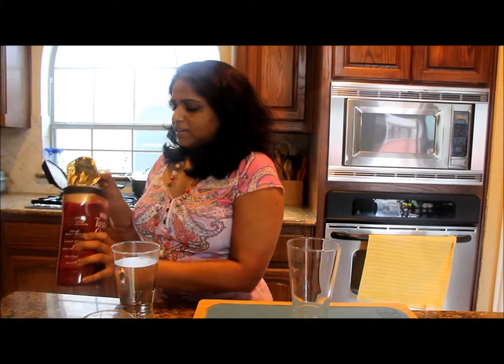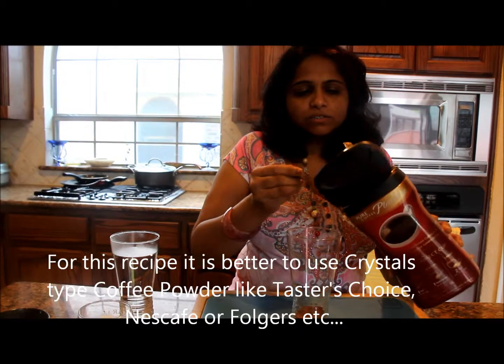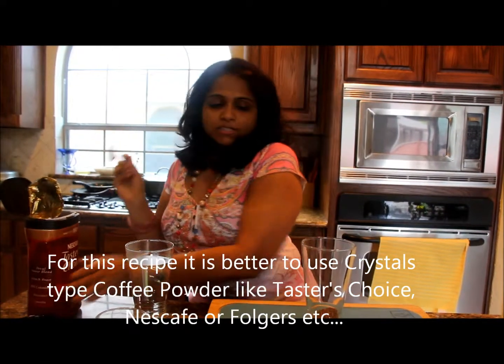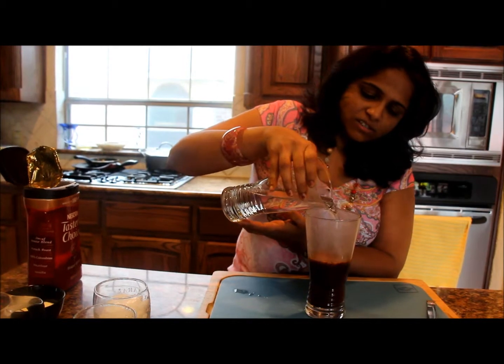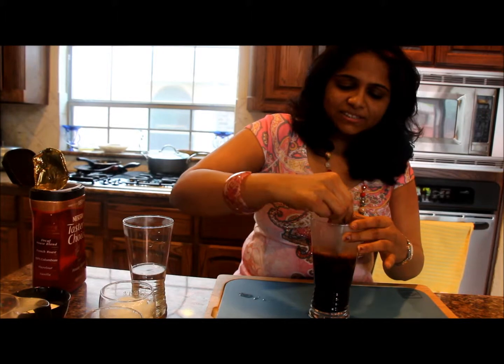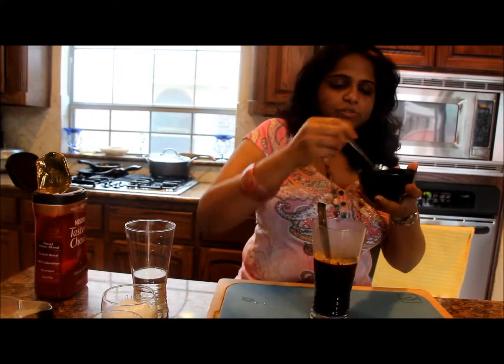Usually in the summer this is the recipe I will try. So you have to take a glass. I am using here Taster's Choice. I am taking one big scoop — two scoops of instant coffee powder. To this we are going to add boiling water, so make sure that the water is very hot and boiled. Mix it well. Then add two spoons of sugar.